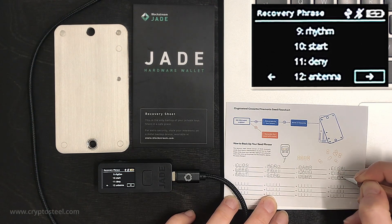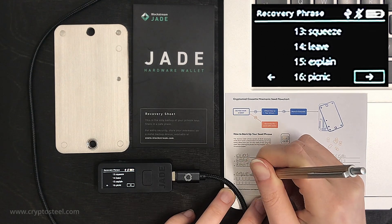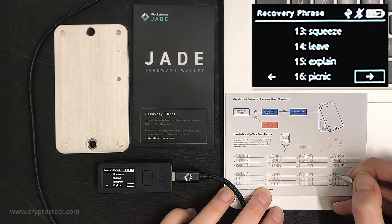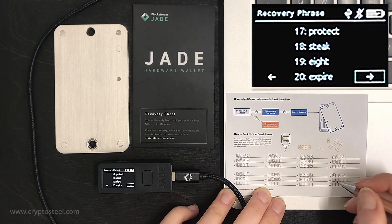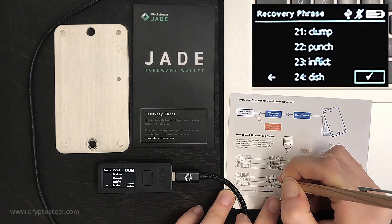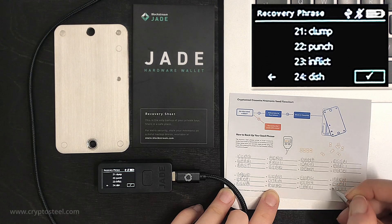You are now implementing a CryptoSteel backup device using abbreviated words that make up your recovery seed phrase. The cassette is a superior recovery seed backup device, as paper is easy to damage or destroy. Remember, the paper copy is temporary and must be destroyed after successfully transferring the seed to your CryptoSteel backup device.